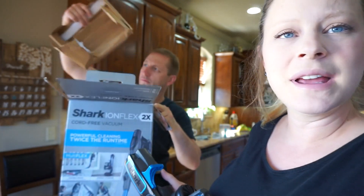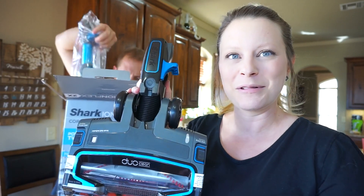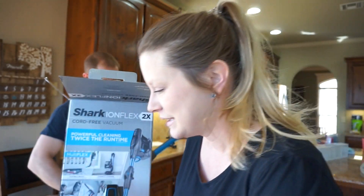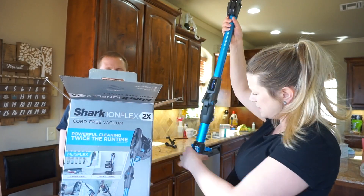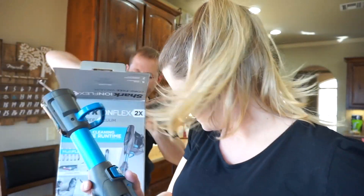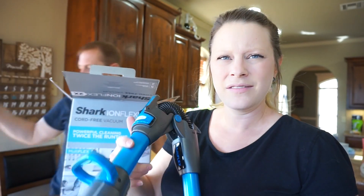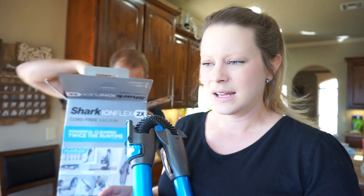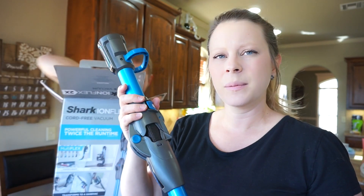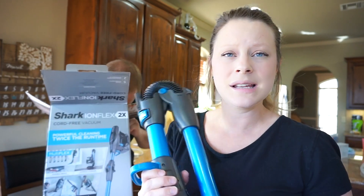Don't mind the mess in the background — we're doing a little couples video here shortly, so check out my channel for that. Here's the actual wand. One of the selling points is that it folds up. I'm not a huge fan of that because I love how my Dyson works. I don't want to make this a full review yet, because I'm going to actually use this for a while and then do a proper comparison between the Dyson and this.